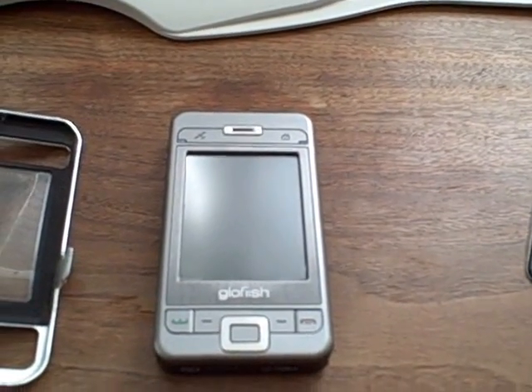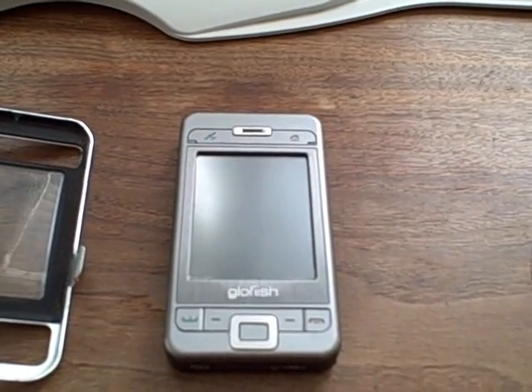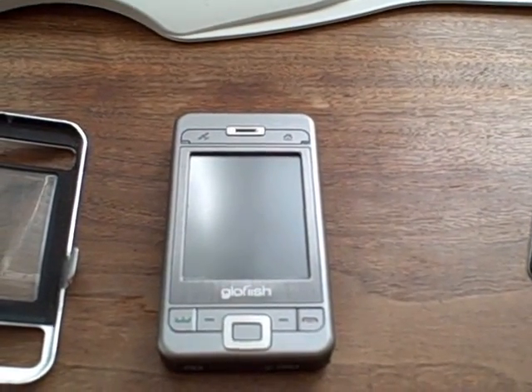Hi there. I wanted to detail my new development for most cellular phones. This is a backpack battery system.